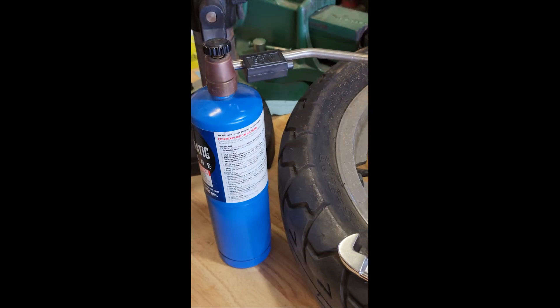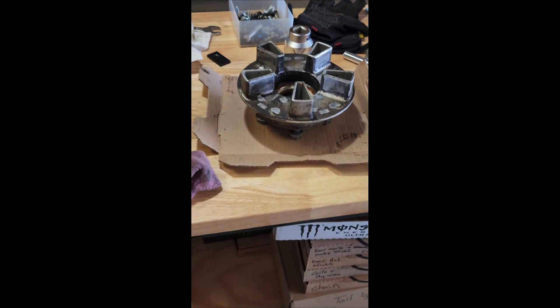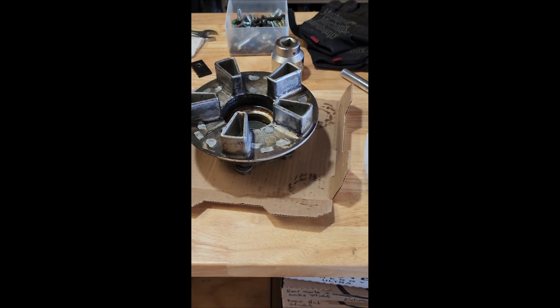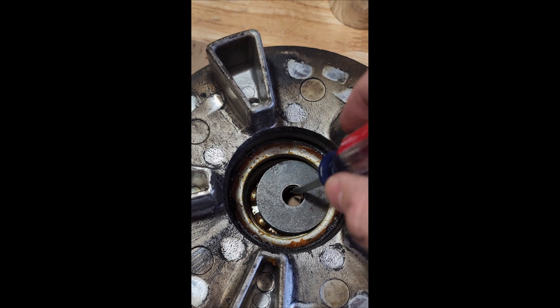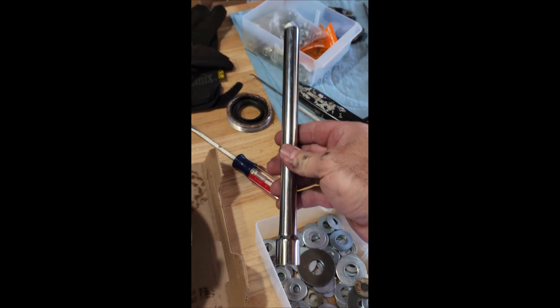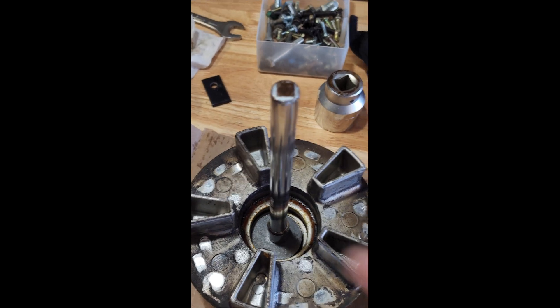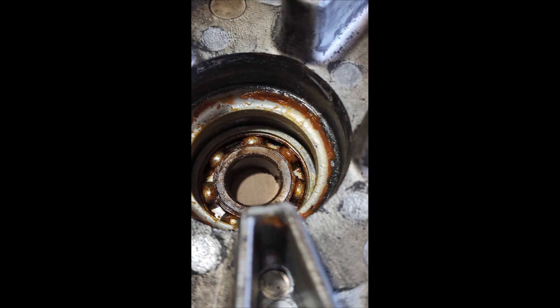I decided what the heck, I'm going to heat it up. So I set the hub up and heated this area all the way around for about four minutes. I picked it up — maybe with gloves because it was really freaking hot — and put it right here. I put my two washers that were just the right size in there, took a broken extension I have as a punch, set it right over the hole, then took my sledgehammer to it, nailed it once, and the whole thing dropped right out the bottom.